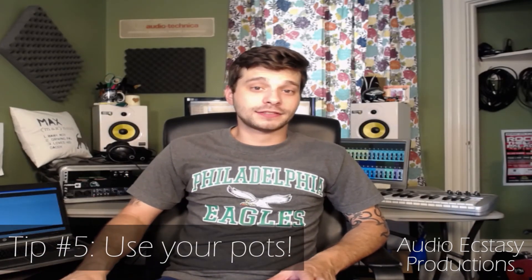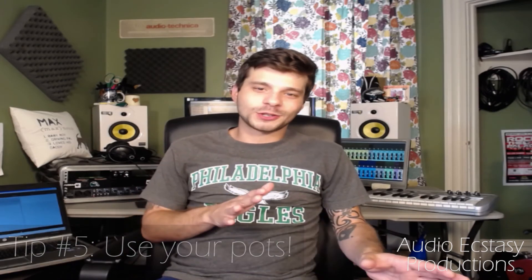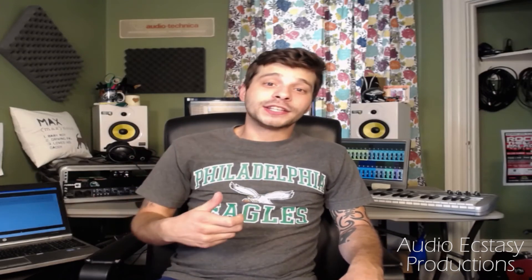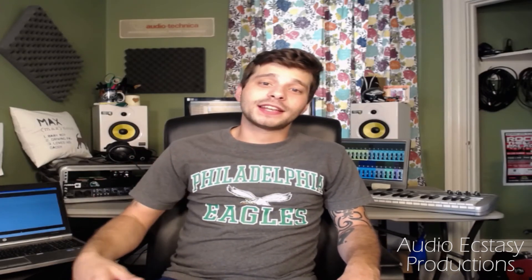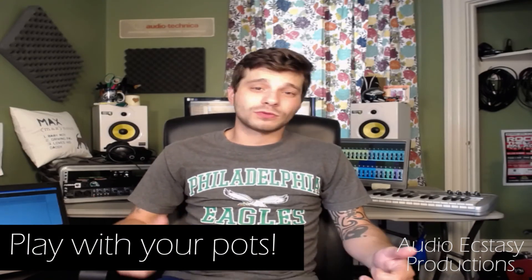I saved this one for last because it's pretty obvious, but don't neglect your pots on your guitar — your volume and your tone. Yes, a tone control is an EQ, but there is a lot of range in playing with the settings of your pots, so don't neglect them. If something's too bright, if your pickups are too bright, maybe just roll the tone off a bit.